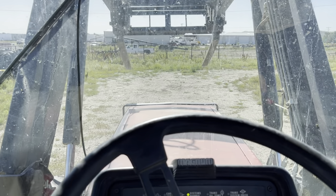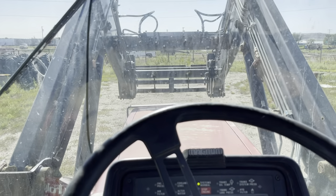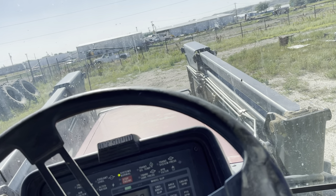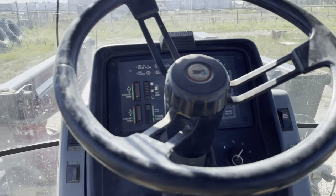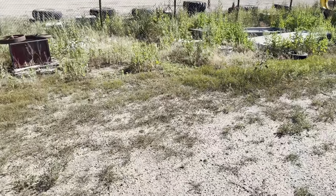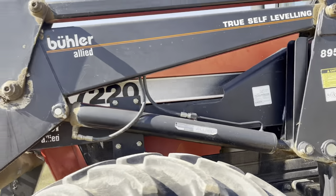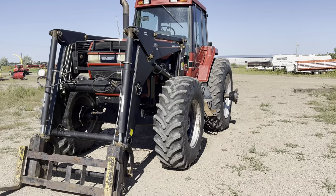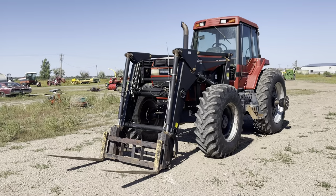You can probably touch the grill if you're not careful — all kinds of range. This tractor will be selling on October 15th at smithsalesco.com. Thank you for looking.